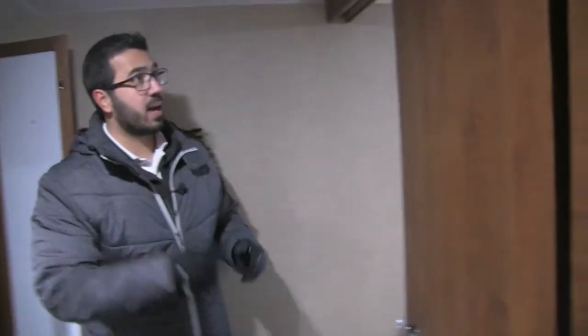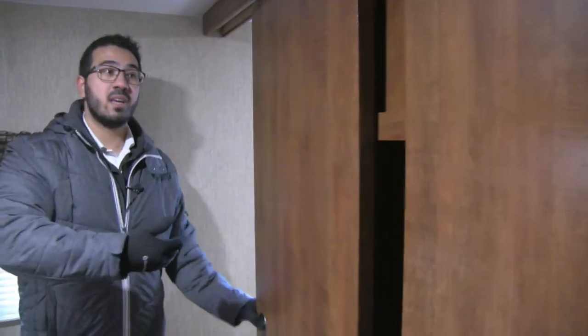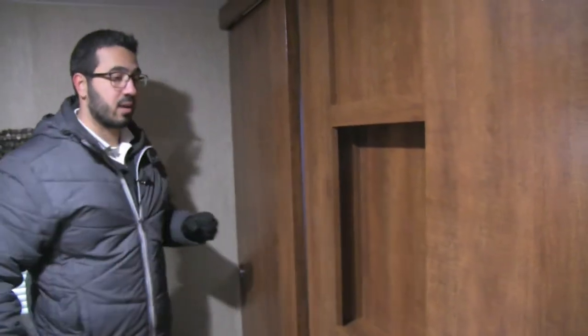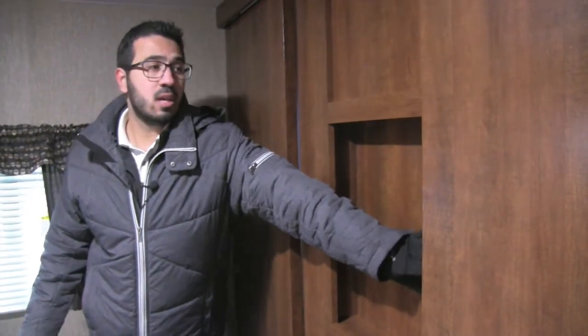Now if you take a look at the foot of the bed, this is pretty great too. Rather than having curtains or an accordion, you have actual slider doors, so when guests stay the night and you want that added privacy you can go ahead and close these. Also, if you want a TV, you will see right here is a spot for that so you can watch a show before bed.